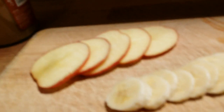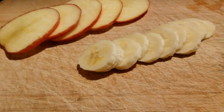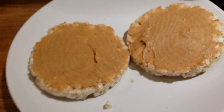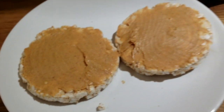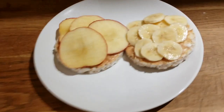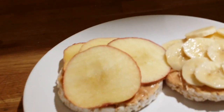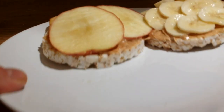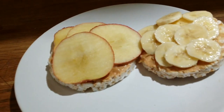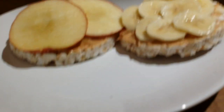Now I'm going to be putting the fruit on the rice cake with peanut butter. I just put all the apple and banana on, and there you have it — this is a healthy alternative. Just be careful with the peanut butter; it's kind of fatty, but it's still good for you.